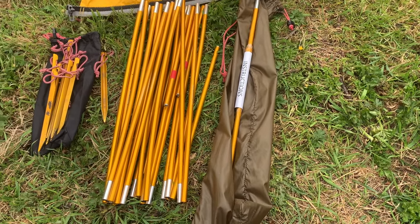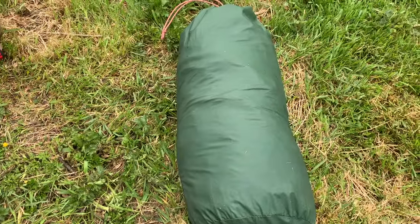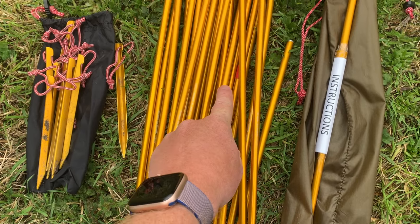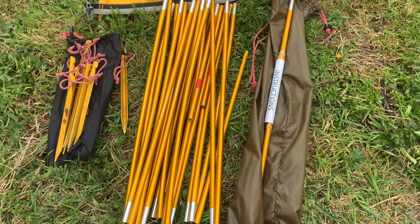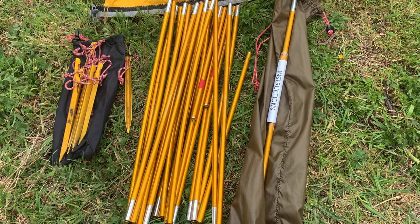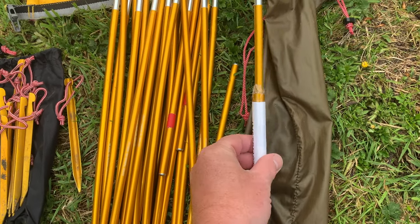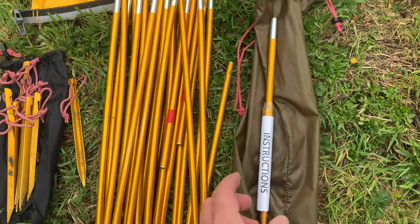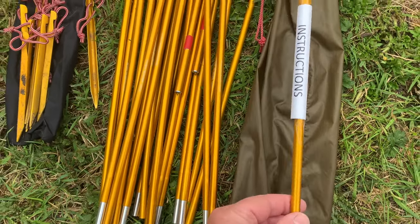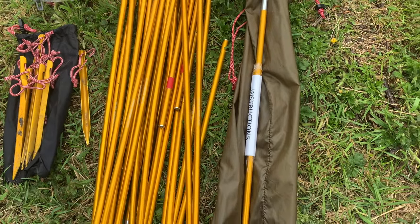Both tents come with the same type of DAC featherlight poles — nine millimetre. The Acto comes with one pole and the Sulu comes with three poles. On one of the Sulu poles there are red tabs — that's the shorter pole, which goes over the centre rather than lengthways when you erect it. Both tents come with a spare pole section and a repair tube with an instruction leaflet. You can use the tube for a temporary repair in the field or replace a pole section entirely. Both tents also come with that.